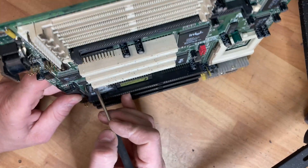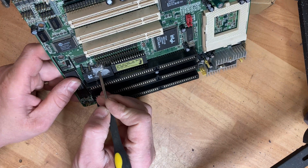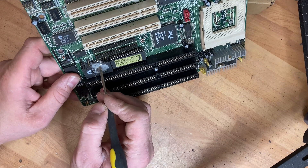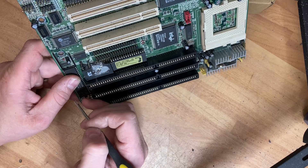I've exposed the two terminals — one's here, one's here. What I'm going to do is cut across here to disconnect the original battery. This will mean that when we connect the new battery, the old battery won't drain it.